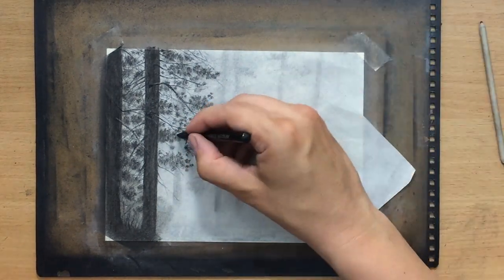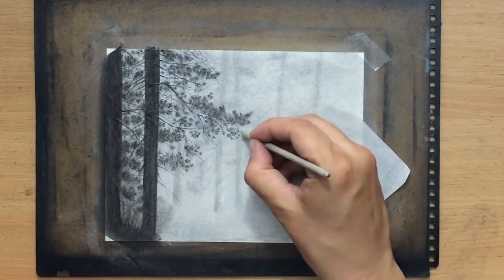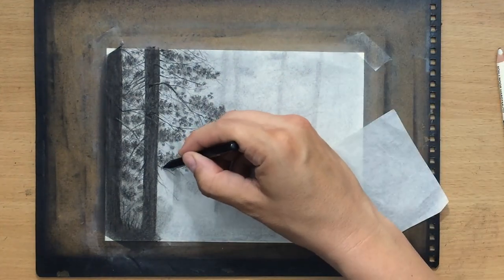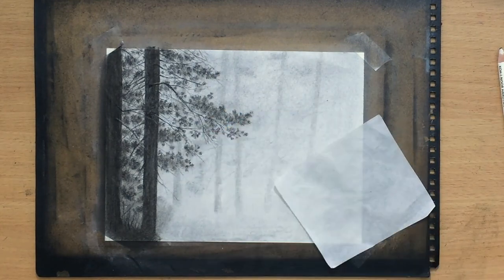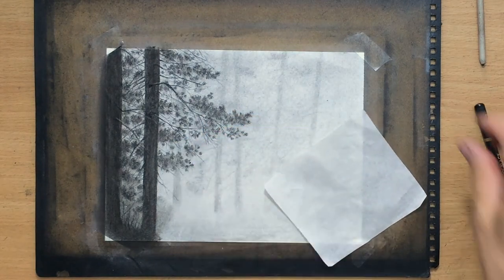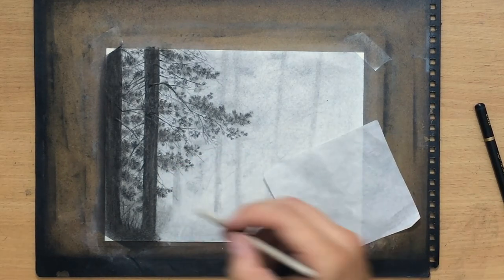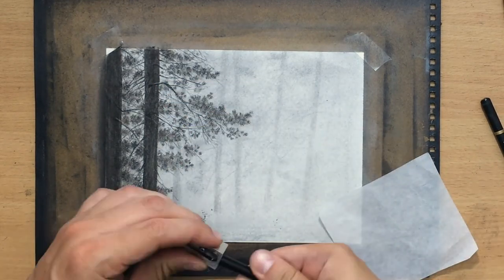The charcoal pencils I'm using are Warrison woodless charcoal pencils. You can use any charcoal pencil you like, any brand — just get whichever you can buy. Vine charcoal is very useful too because it has some properties that charcoal pencils don't: it's a lot softer and lighter and easier to move around. Charcoal pencils are quite a bit darker and when you put them down, that area is usually going to stay darker.